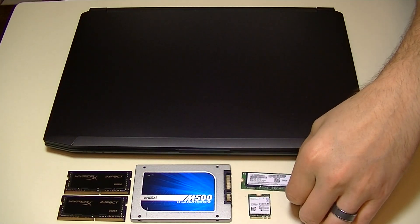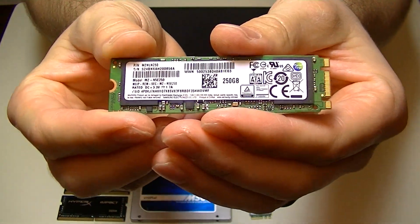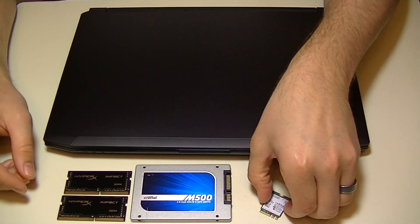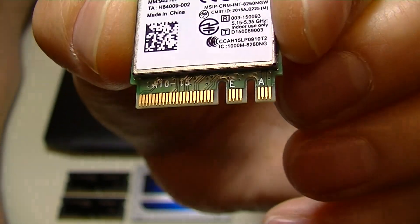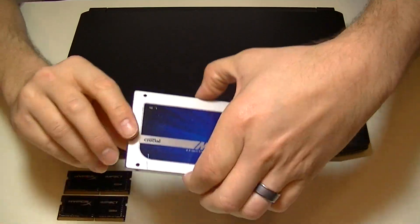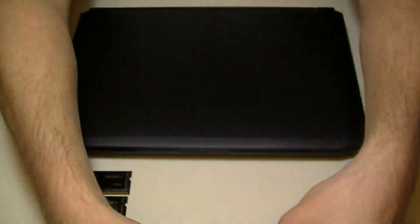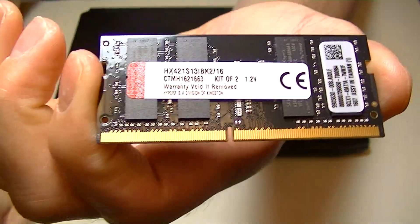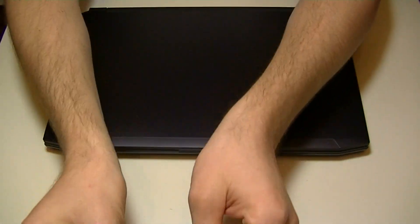The power brick is a decent size and not too heavy, so it makes this whole setup really portable. I went the cheaper route on the M.2 option with a SATA SSD, which works just as well. In real world applications I won't notice much of a difference since the M.2 SSD is just loading my operating system. I'm using the Intel 8260AC Wi-Fi card, a Crucial M500 960GB SSD for storage, and HyperX IMPACT DDR4 laptop memory clocked at 2133MHz — 16GB in a 2x8GB setup.